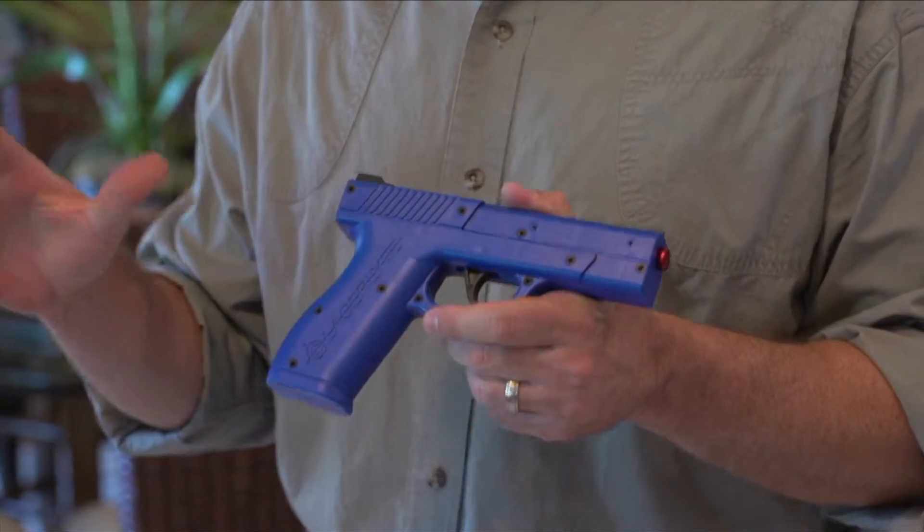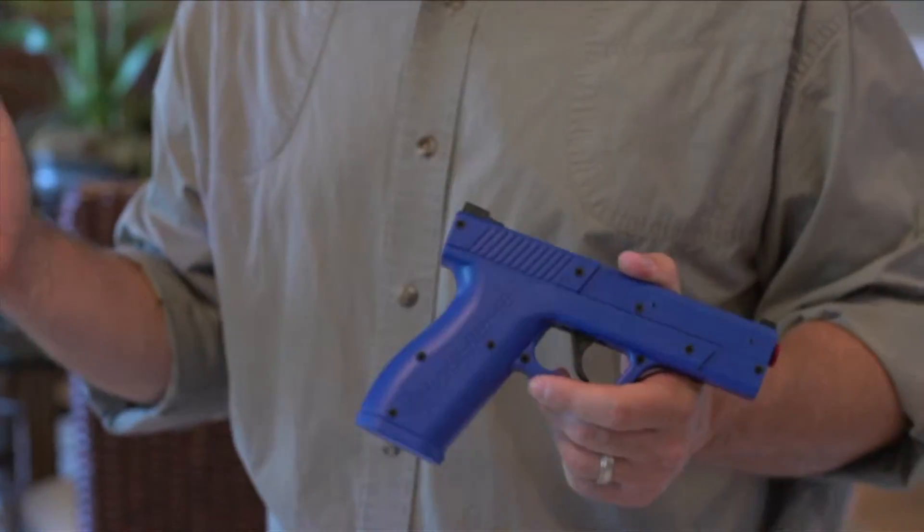Get some trigger time in with the Trigger Time Pistol from Laser Light. I love this thing. Everybody who picks it up loves it because it's a lot of fun, honestly. But you can do some serious training with it.